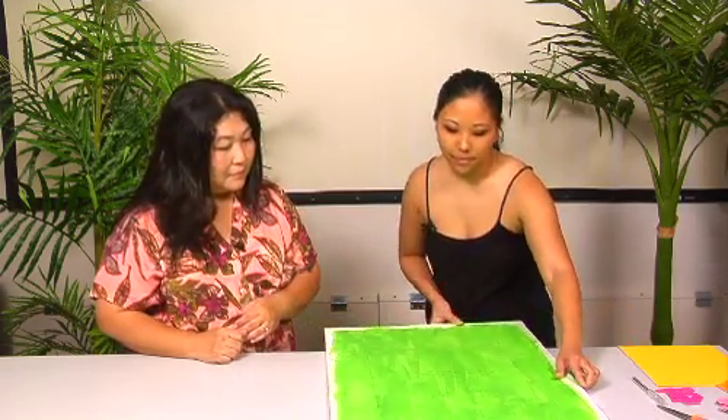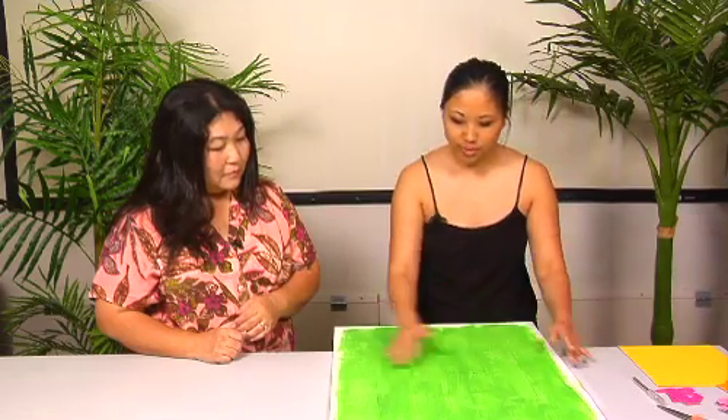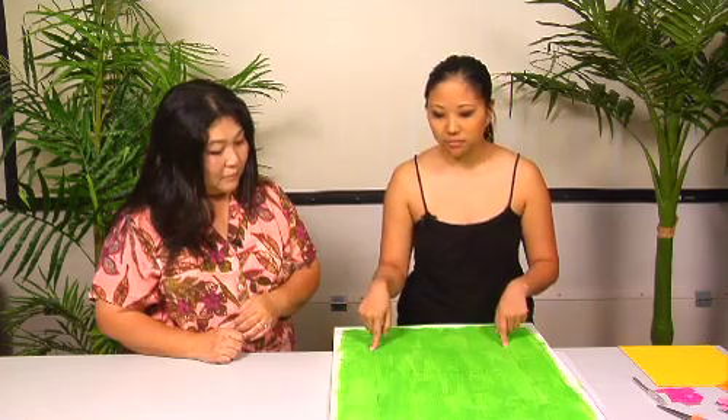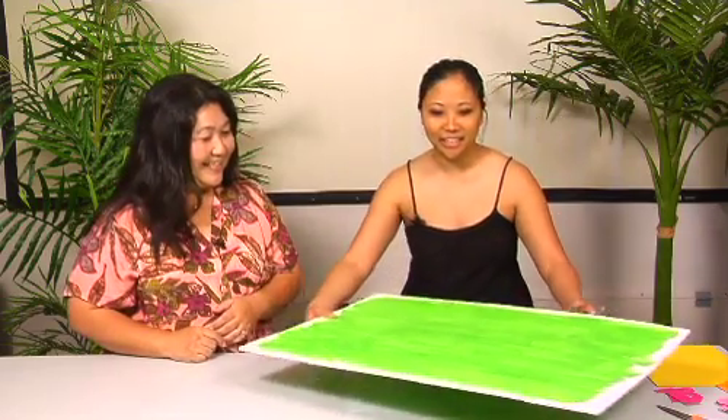Then turned it the other way. For the 20-inch side, this is 20 inches. We went three and three quarters, and 16 and a quarter. So it took me a little while to figure that out, but I eventually got it.